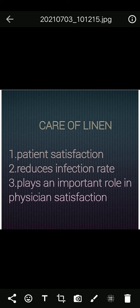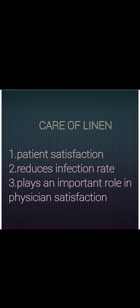Care of linen: linens are classified as clean linen, contaminated linen, and soil linen. Clean linen means linen which has not been used. Contaminated linen has already been used. Soil linen refers to linen that is in the laundry. Dirty linen should not be sent to laundry without being carefully sorted, stock-taken, and recorded.